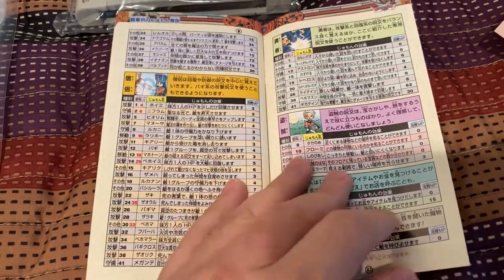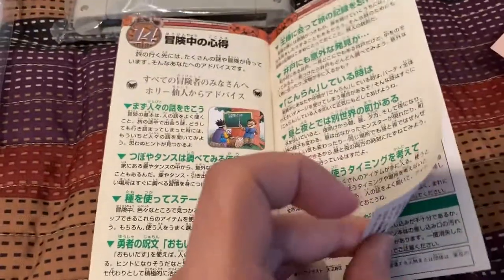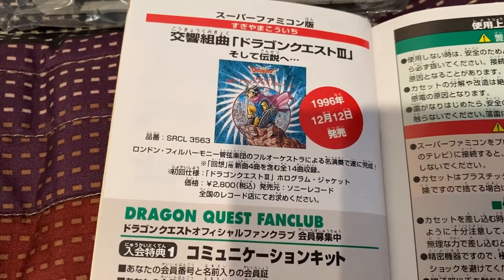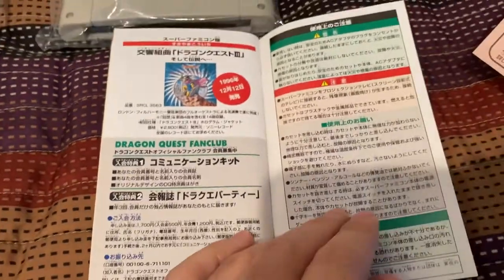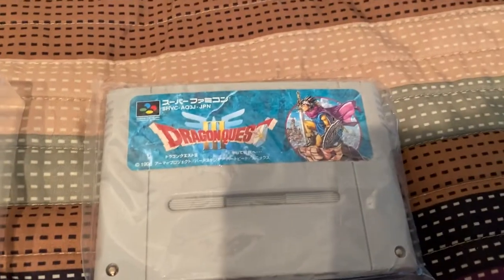This looks like a class leveling chart, which is really cool. Awesome. And there's a soundtrack advertisement — which I actually have. And you can join the Dragon Quest fan club run by Sack Chief. That's the back. So now let us see what is on the cartridge.